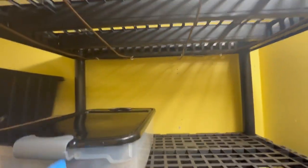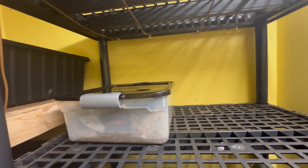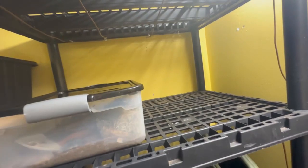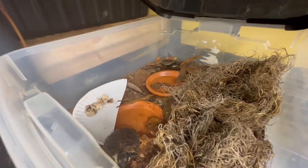Here we have a rack for tortoises specifically. I've got a heat cable from Zoo Med intertwined throughout, and this is where these guys will live. They'll have the ambient light of the room and they will live in a very, very nice style.